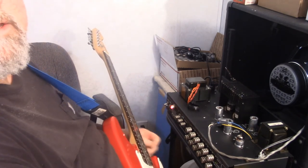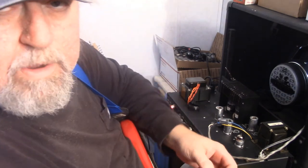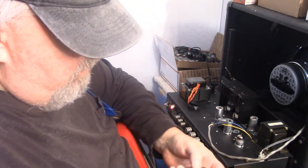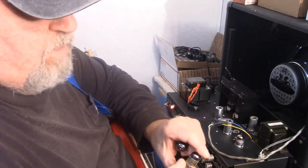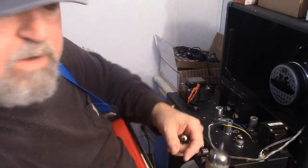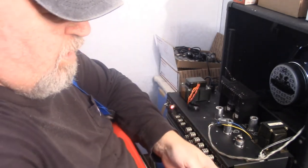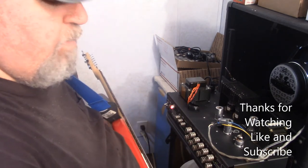I didn't change any settings on the amp or the guitar. Definitely the Amperex tubes definitely sound way better — more fuller range, better clear high end, snappier. These Amperex orange label tubes are really awesome tubes and I highly recommend them.